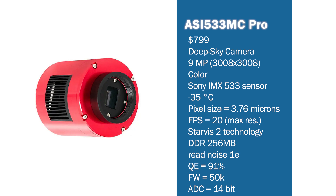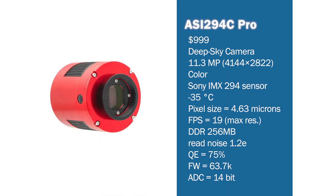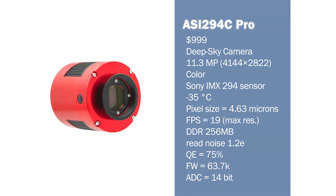For those willing to spend a bit more and mainly interested in deep sky astrophotography, I'd recommend the 9-megapixel ZWO ASI 533MC Pro at $799. It provides a larger field of view than the ASI 585MC Pro, features Starvis 2 technology, and has a higher dynamic range. If you want to spend $999, I'd recommend the ZWO 294MC Pro, which provides the largest field of view in this overview, though it doesn't include Starvis 2 technology and does produce some amp glow that needs to be calibrated out in post-processing.